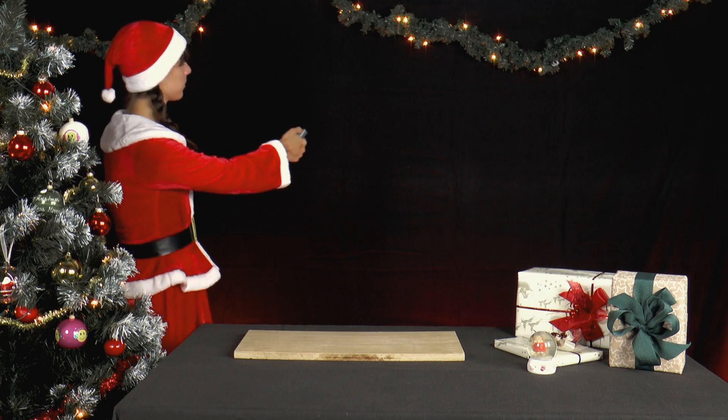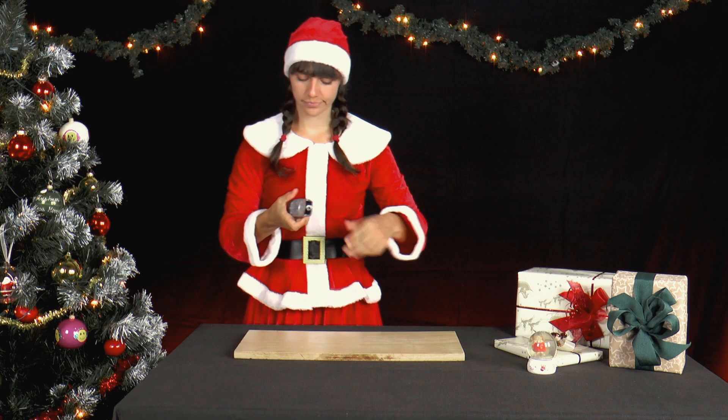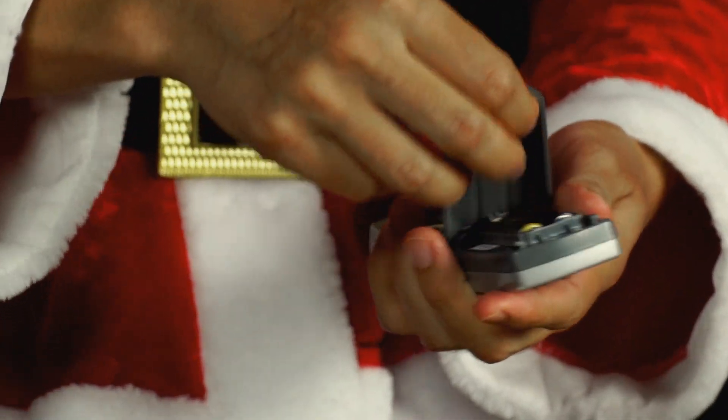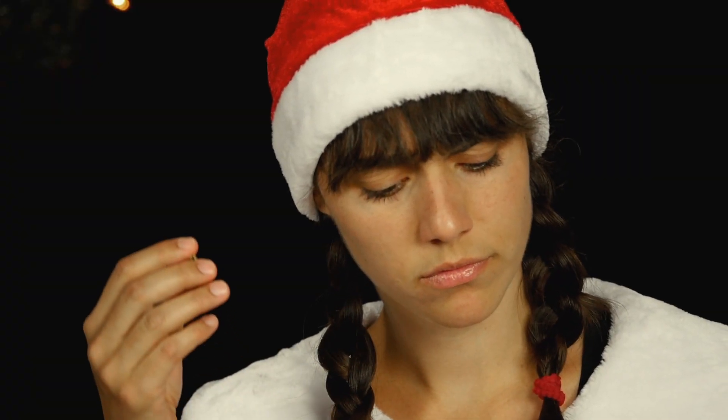The batteries of the TV remote control are empty, but Mrs. Santa had recently put in a full battery. Which one is the full battery? She experiments a little, shakes, listens and weighs the batteries.